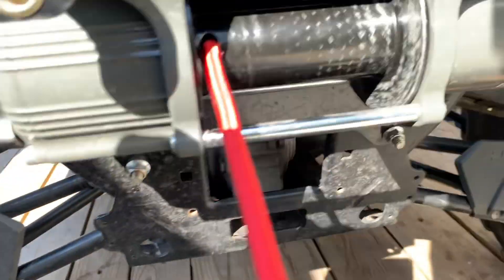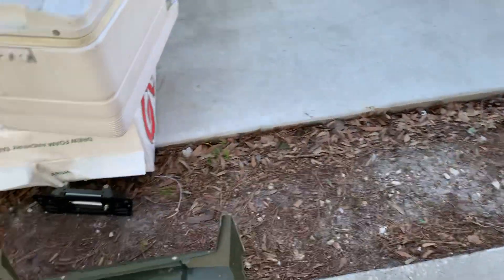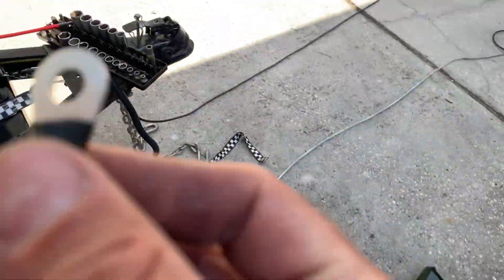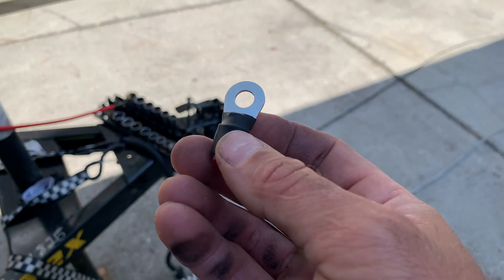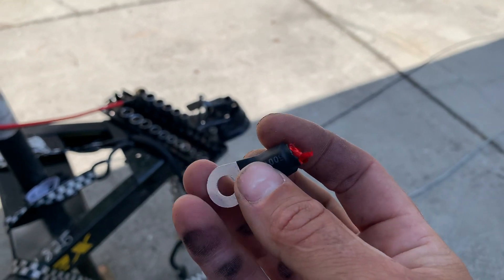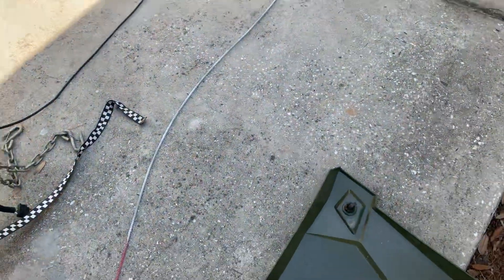This synthetic I got off eBay for $20. It comes with pretty much an electrical terminal on the end with heat shrink. That has nowhere to connect on this winch, so I cut the electrical terminal off.